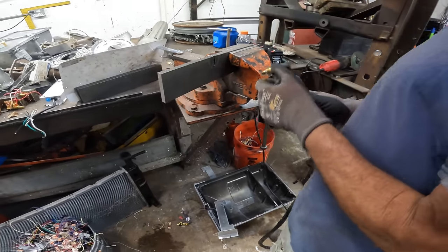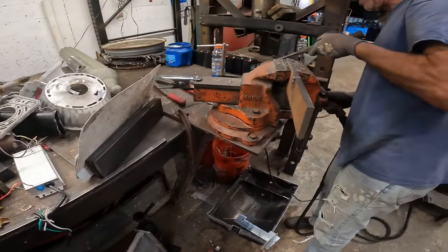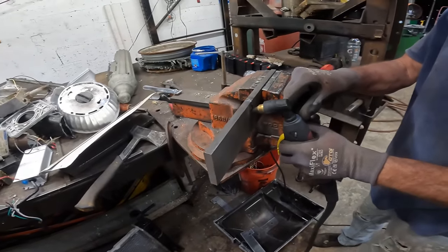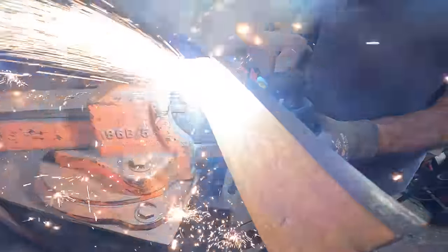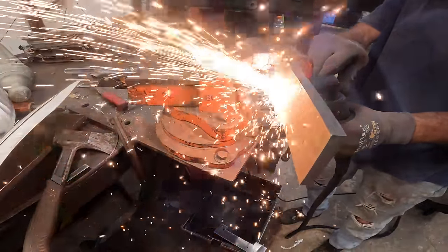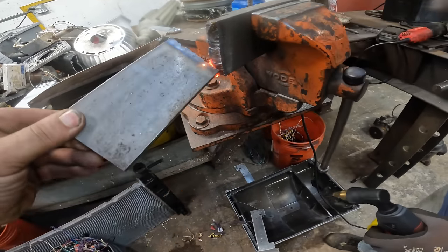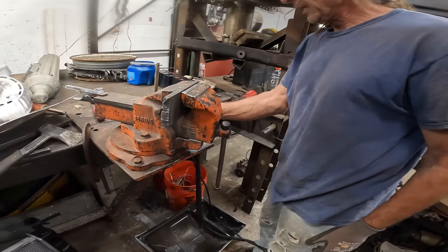We got some slag on the back side. I think we're at the limit of what this thing is capable of. I don't like that slag back there. It did cut it though — let's do it! Whoa! I'm actually impressed — it didn't like it. Maybe turn the air up a little to blow it out harder. I don't know — 57 psi — we might be having too much air.